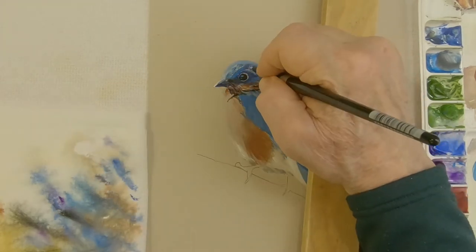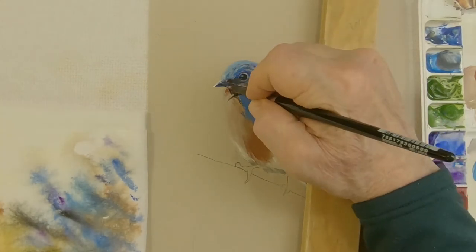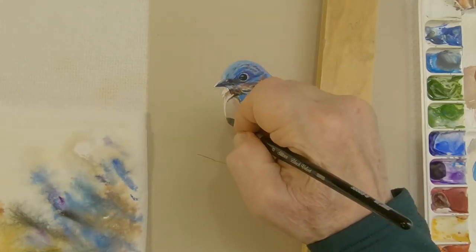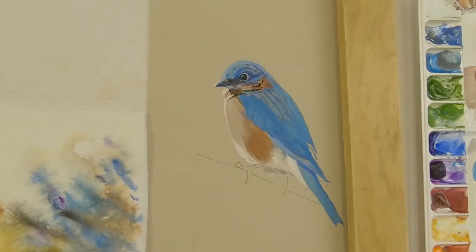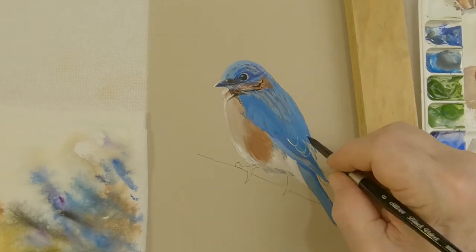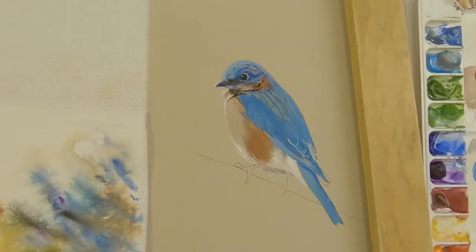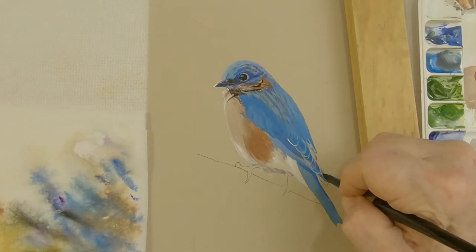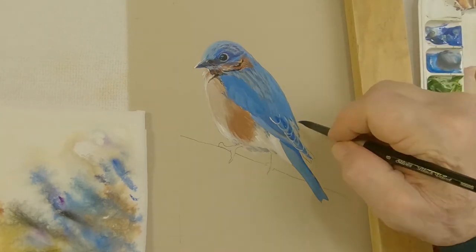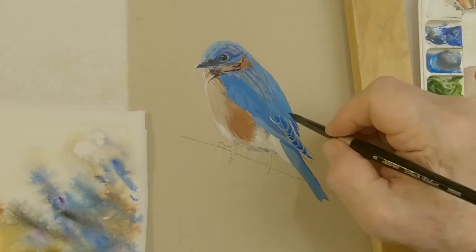Let me also explain the mat board. These paintings are more or less a study of a particular animal — this being a bird. I'm not putting in backgrounds, so there's no wash involved in these paintings. So what I'm doing is wet on dry. By using that method, I can use these mat boards, which add a nice color background.